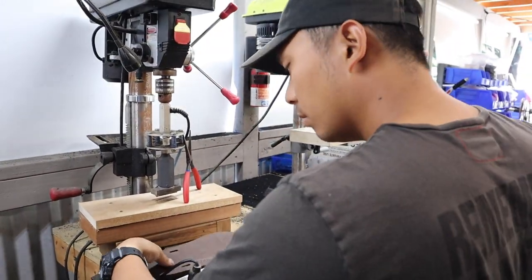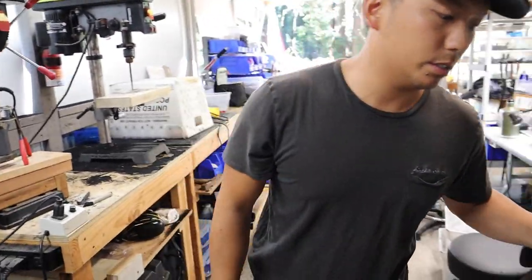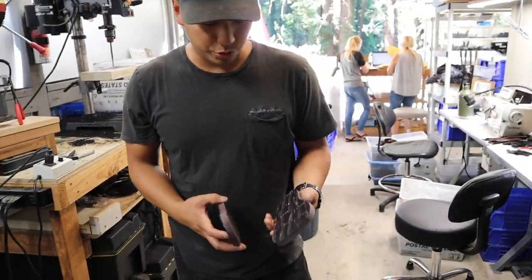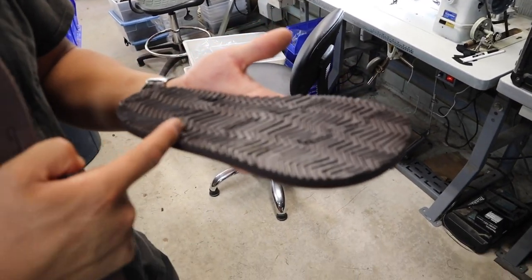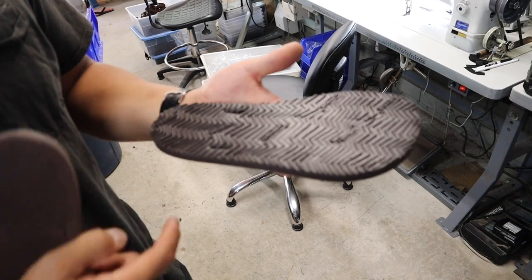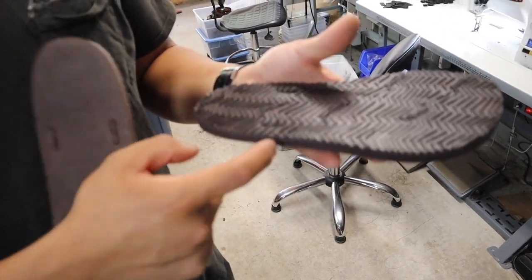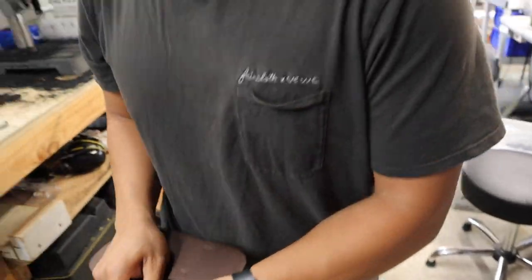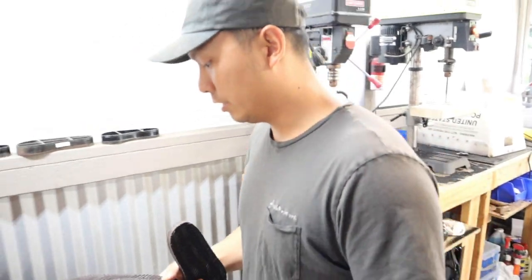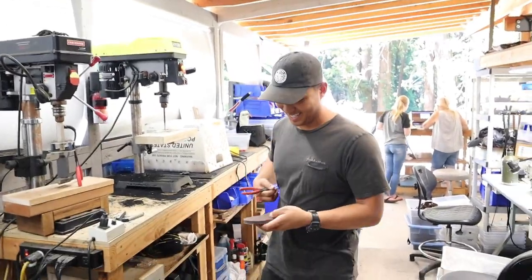Now, one thing we have to do — because the super goats are thicker — we actually have to route out a little slot, or cut out a little slot right here, to where the insole post, the leather piece that wraps around, so it's not protruding off of that sole. It'll make a little bit more sense when I actually do it. What do you call that process? We call it shearing. Shearing — okay, like shearing a sheep. But shearing a sheep or a really shaggy goat. Yes, exactly.